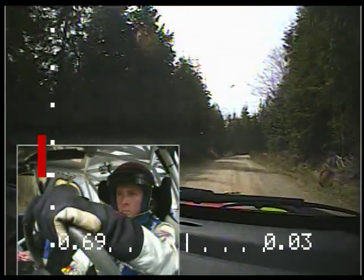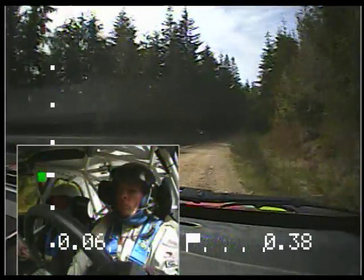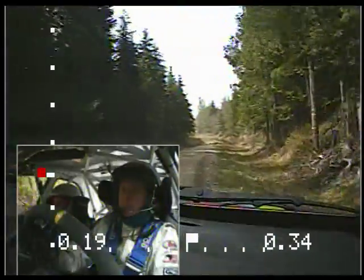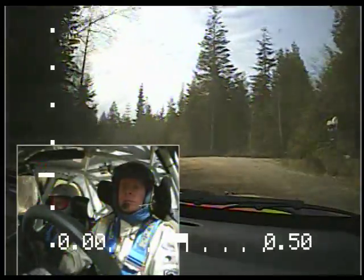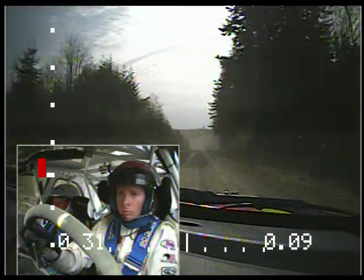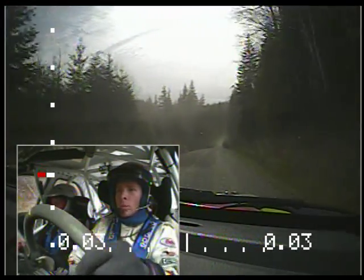50, right 5 long. Left 6. Tightens 4 minus long on crest. 50, crest. Into right 6, down 250, back up kinks, small crest, 30.